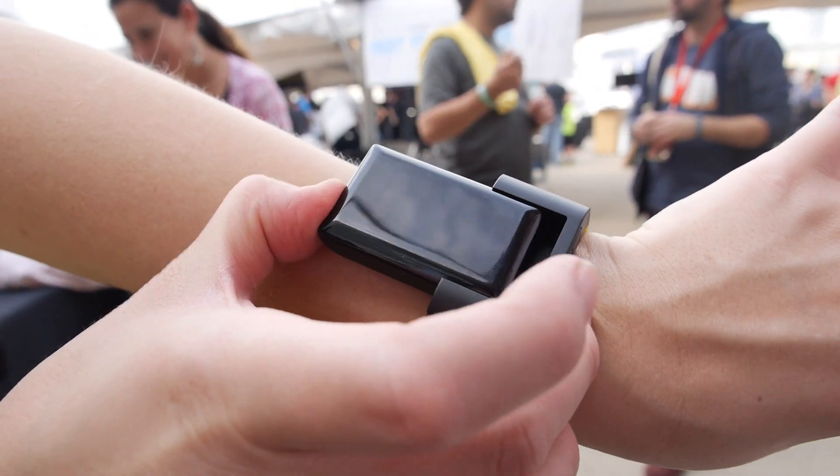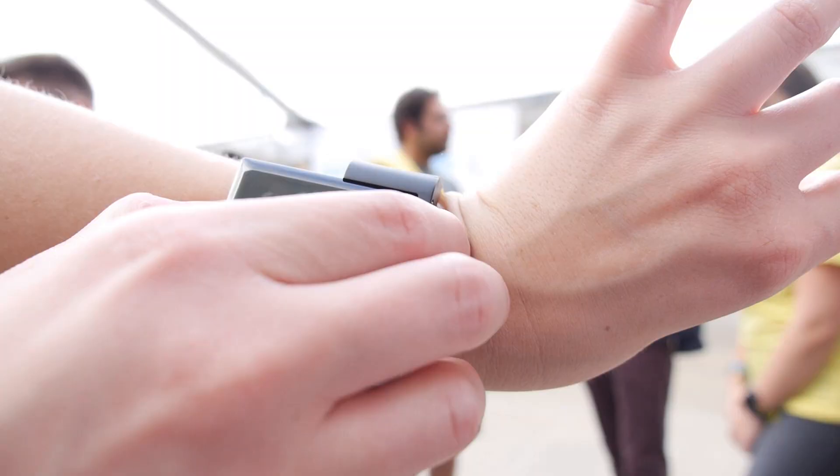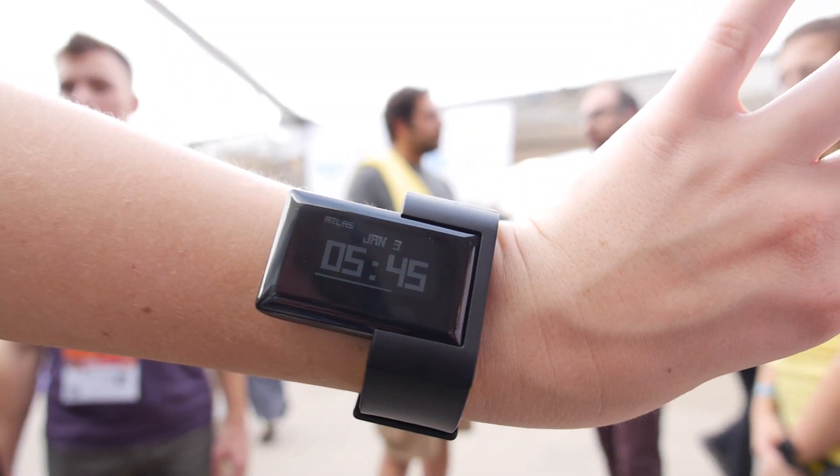There's also watch mode, which is kind of what you think of when you think of wearables. You have the time, you have your heart rate, tracks calories burned and steps taken. Those three different modes are tailored to the different situations in which you might be using your Atlas.